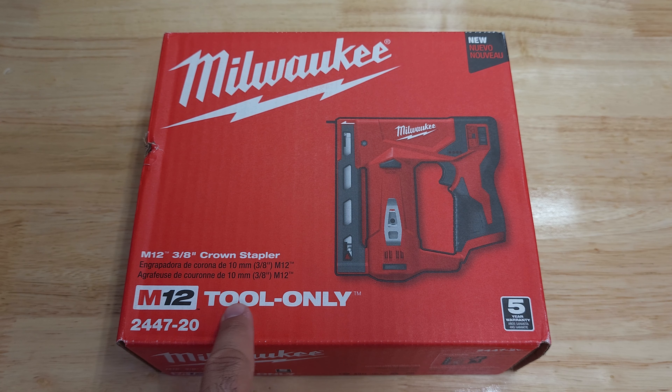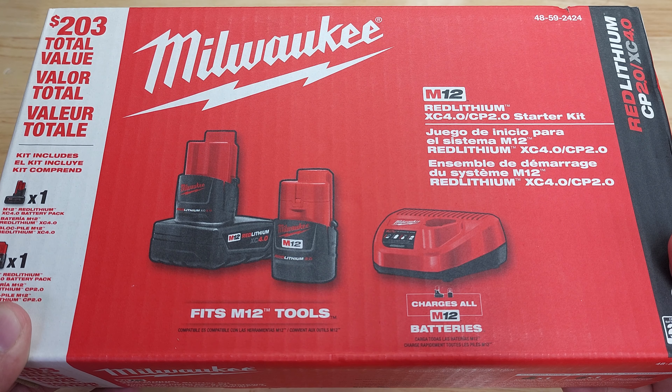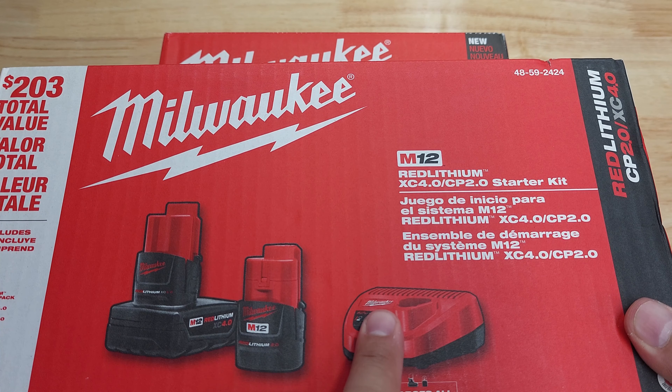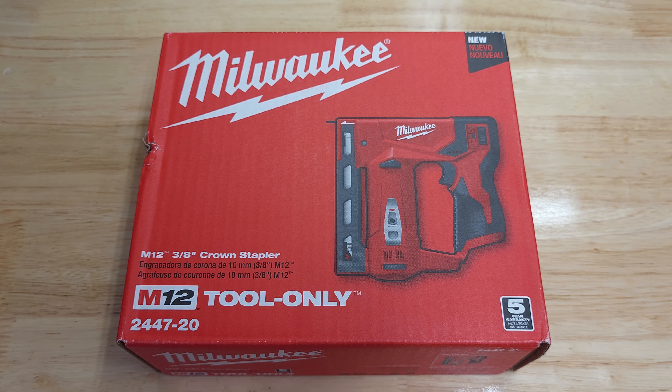It says 'tool only,' but at the time I purchased it from Home Depot they had a deal going on — this was $130, which included a starter kit with the 4Ah XC and 2Ah CP batteries, plus the charger. I purchased several of these at $130 with batteries included, which was a good deal, I think around late 2022.